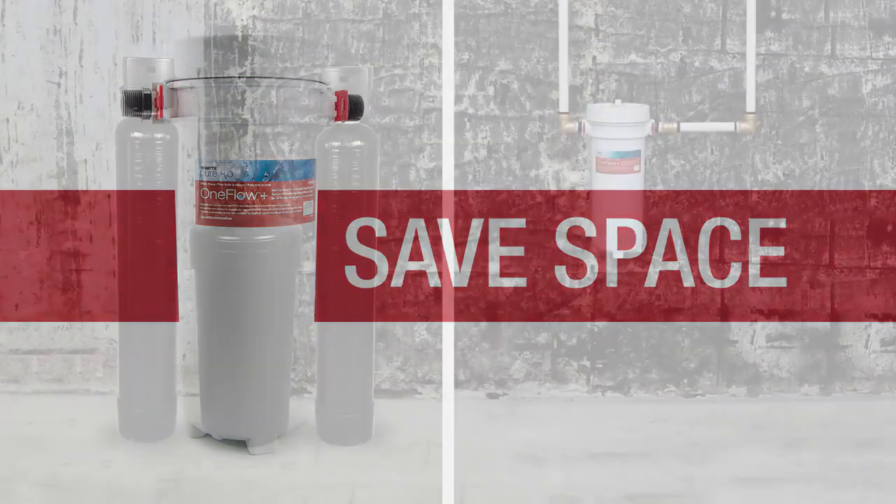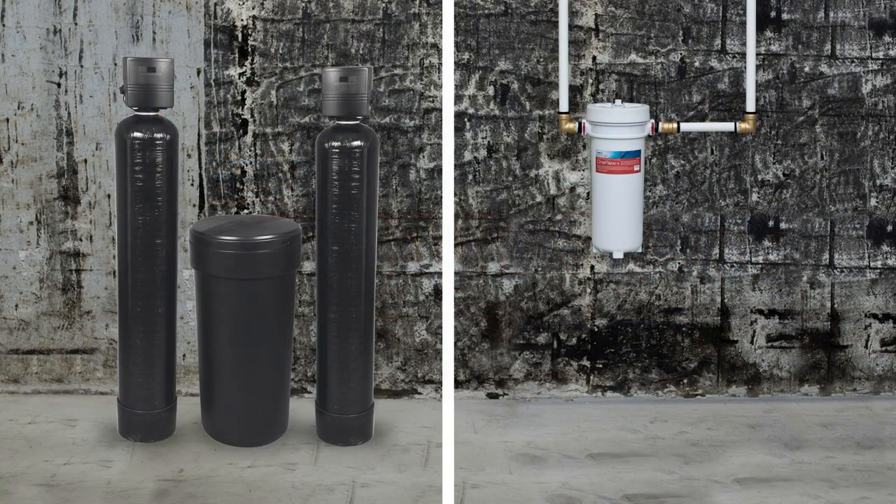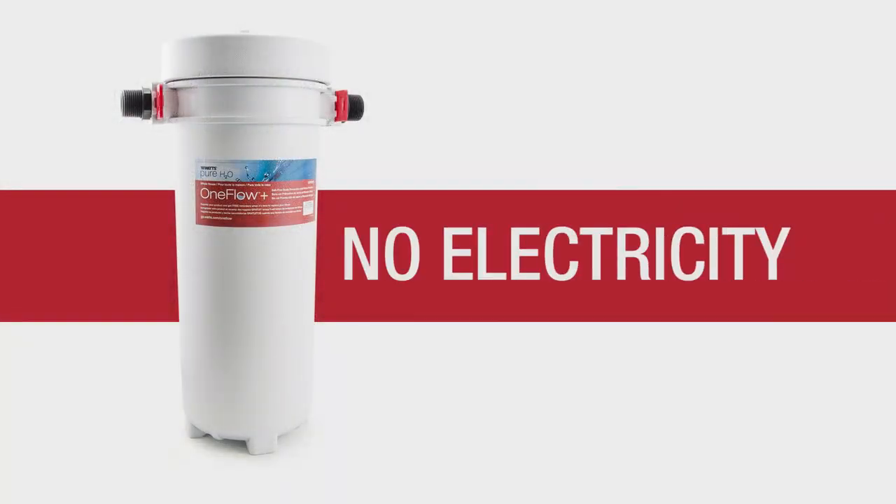Why OneFlow Plus? Save space — the combination unit takes up a fraction of the space of a traditional water softener and a whole-house filter. No electricity — the OneFlow Plus requires no electricity to operate, so no need to worry about running extension cords to electrical sockets.